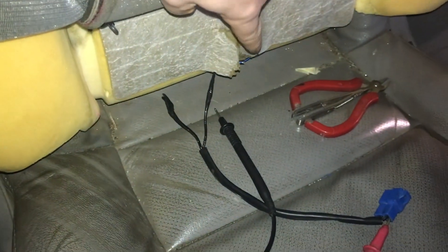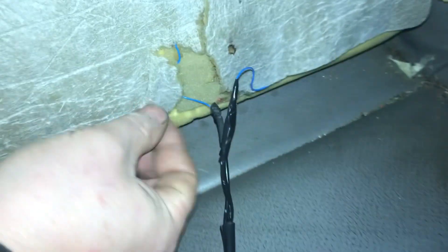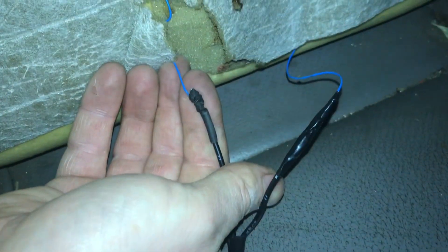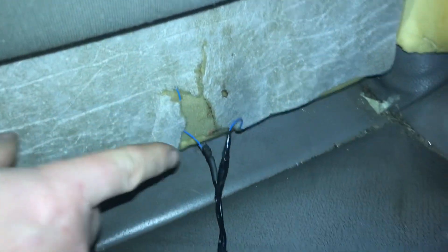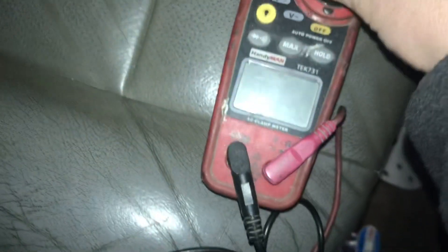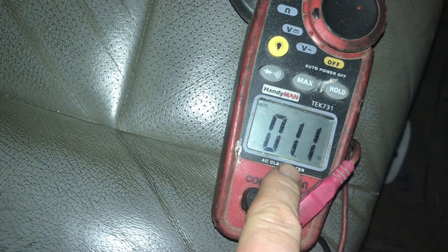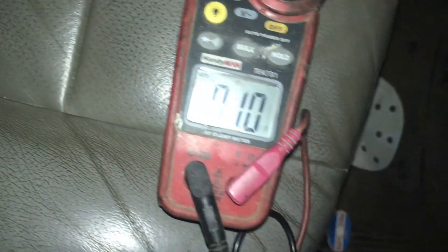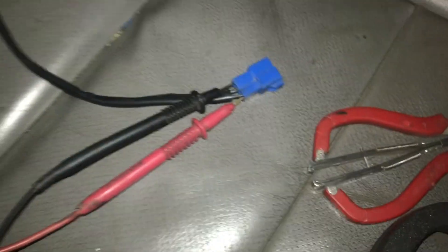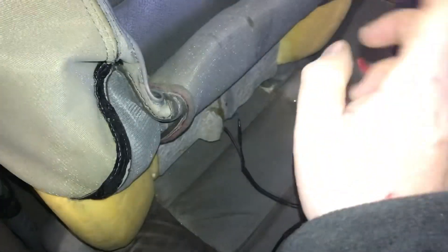Perfect - that means that's where the problem was, because it wasn't making a circuit. That's now the broken side soldered up, with a bit of heat shrink on it as well. Now with our test probes connected into the connector, we turn it on, go to ohms - this should be about one ohm. Yep, there you go: 1.1, 1.2 ohms. And on continuity - yes, making a full circuit. That's it, now fixed.